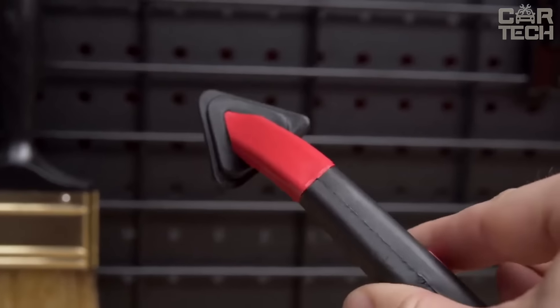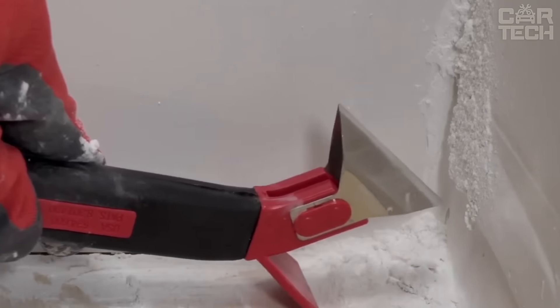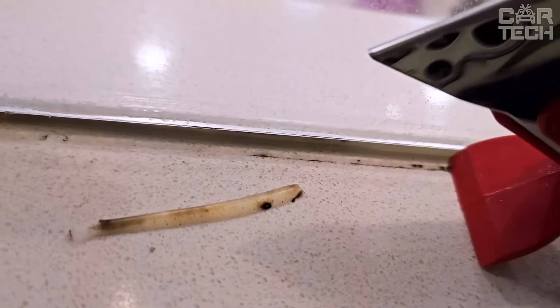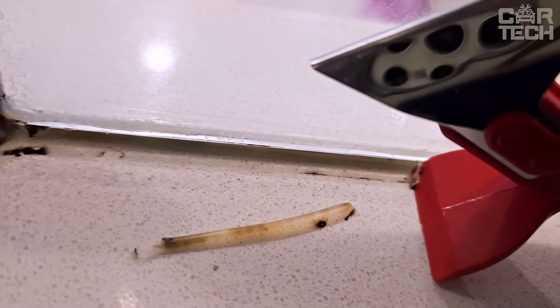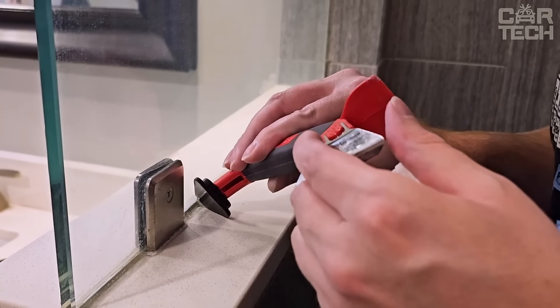Now for the fun part — the silicone triangle. It rotates and has three different profiles: narrow, medium, and wide. This means you can apply the sealant perfectly no matter how wide the seam is. It has a special scraper on the end — if there is an extra drop of sealant somewhere, just brush it off. Suitable for acrylic, latex, and silicone sealant.